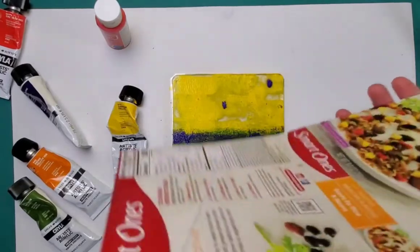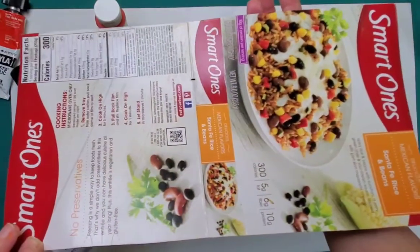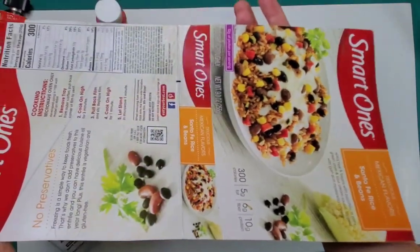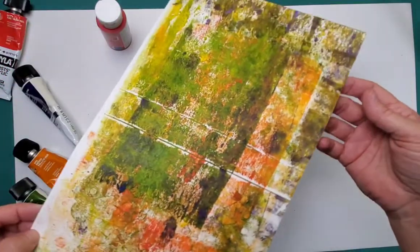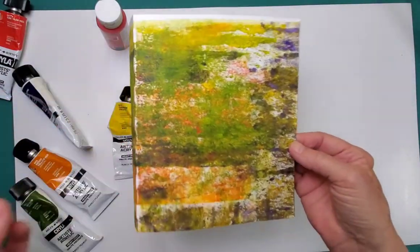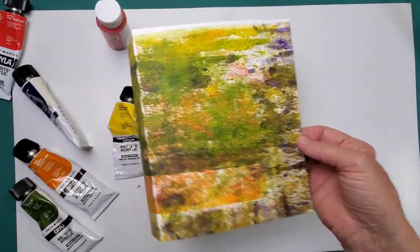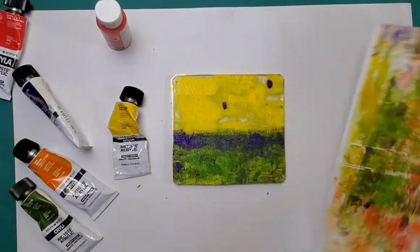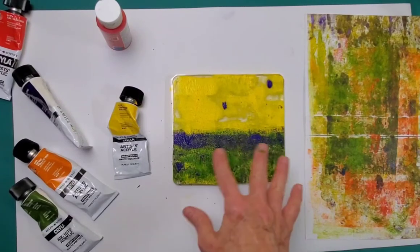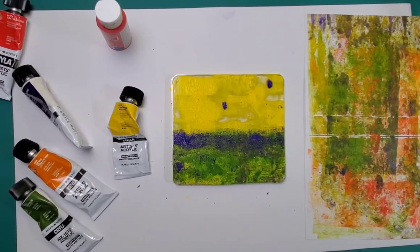I'm cleaning my brayer on a piece of food packaging. You guys know how much I love my food packaging. And I think what I can do when I'm done is turn this into the cover of a book — don't you think that would be fun? You kind of knock out two projects in one.